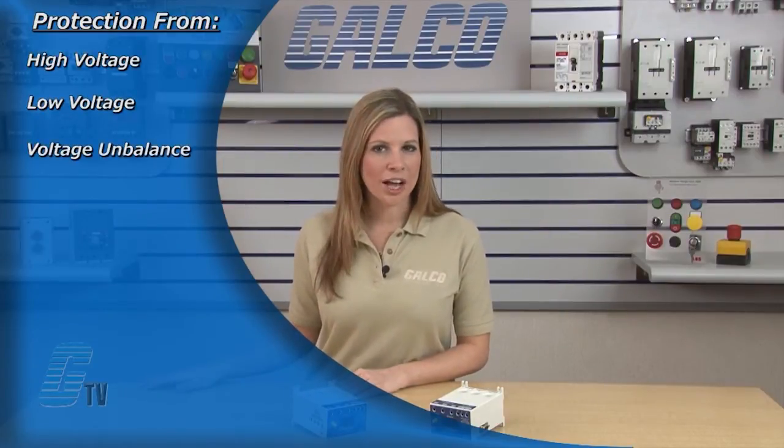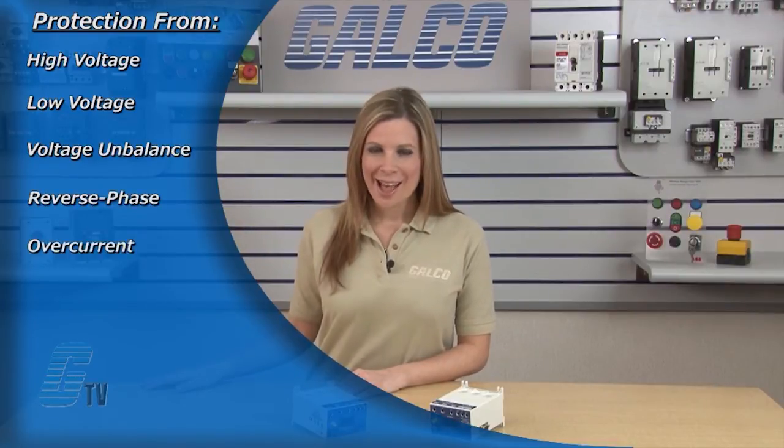The 777 series protects 3-phase motors from high voltage, low voltage, voltage unbalance, reverse phase, over current, and under current.